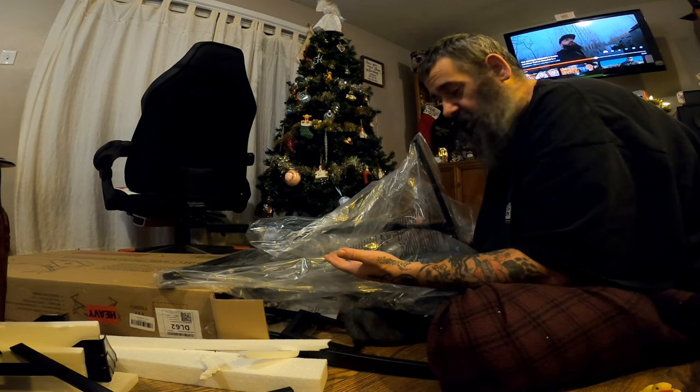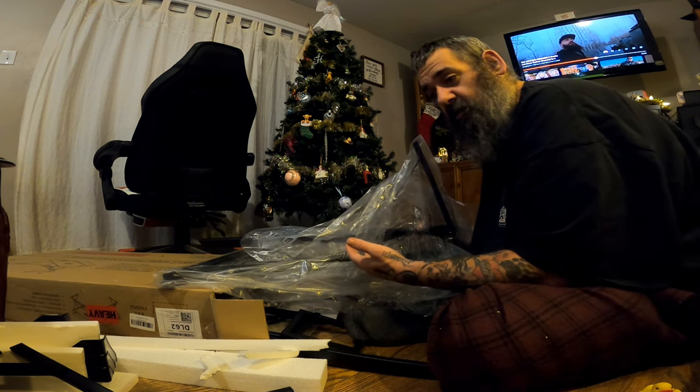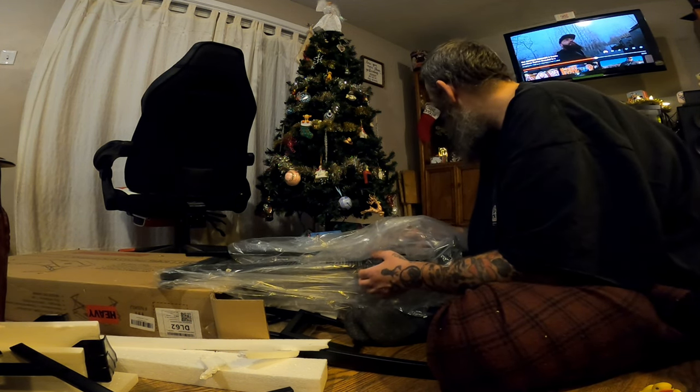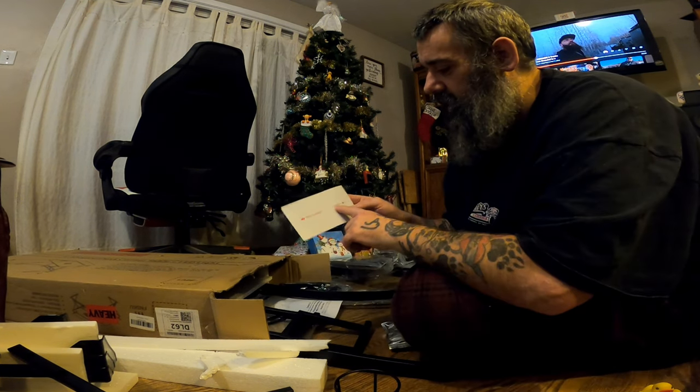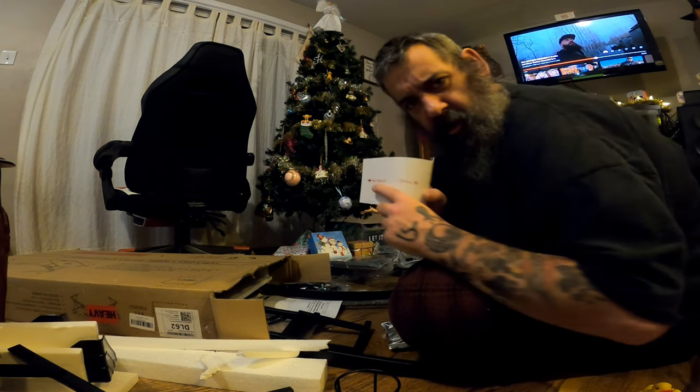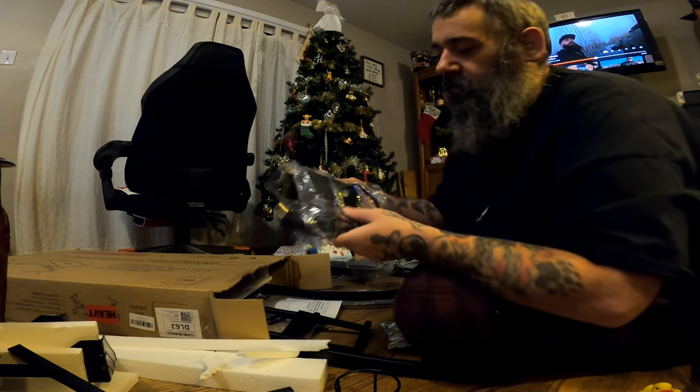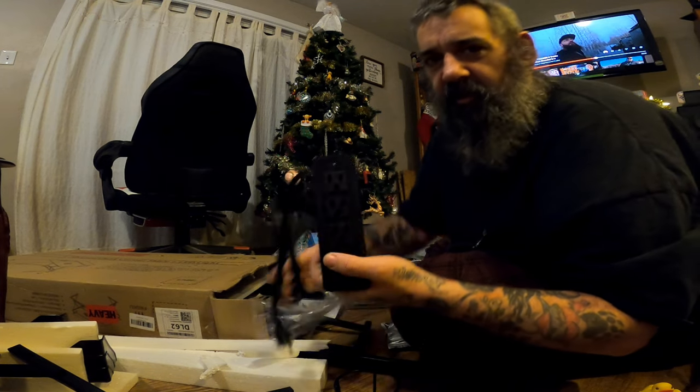This doesn't make sense, guys. I think they sent way too many pieces. Do we have professionals to set up desks? Who can I hire? What have I done? Not happy right now. I'm joking, guys — there are just a lot of parts.